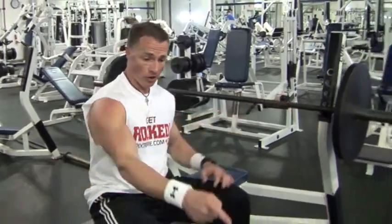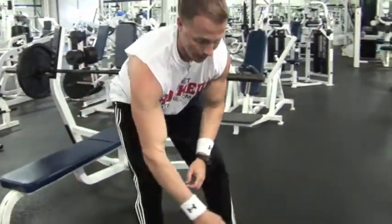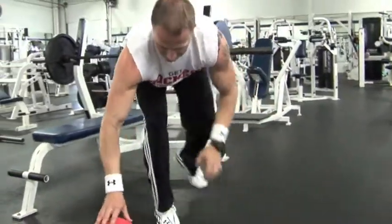Hey, Graham Seacamp here, your API trainer. Everybody thinks of barbell chest presses when they're training chest, but the next time you're training chest, instead of stopping and resting after you do your set of bench presses, take out a medicine ball, put it on the floor right in front of you like I have, and instead of resting,